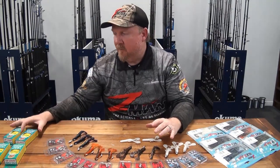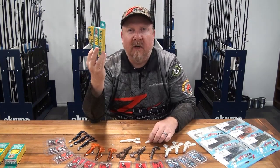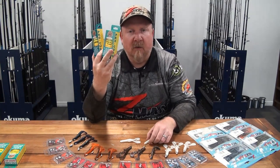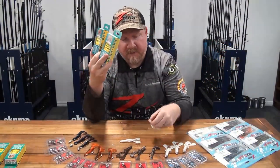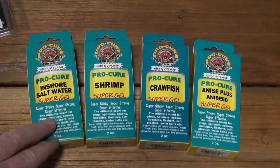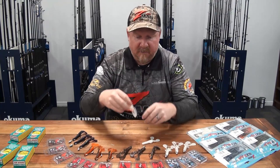Scent-wise, I always scent up my plastics with ProCure scent - it's a gel scent that stays on really well. Apply it from the head and slide it right down the plastic, reapplying every 30 to 50 casts, after catching a fish, or when it's really slow. For freshwater, aniseed is excellent, and since we're fishing a crawfish imitation, crawfish scent is also very suitable. For saltwater, run a shrimp or inshore saltwater scent. These scents mask foreign odors like sunscreen and fuel, attract fish, and trigger strikes with real ground bait, amino acids, bite stimulants, and UV enhancement.